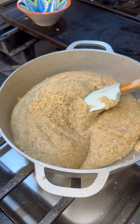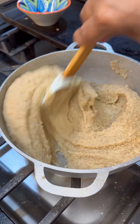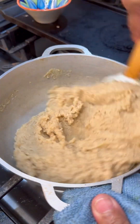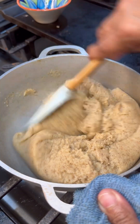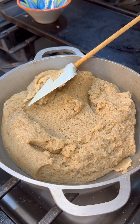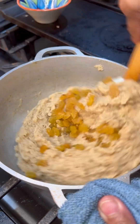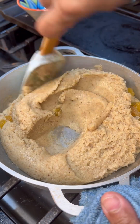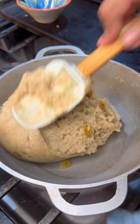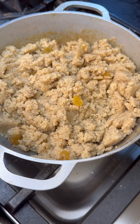Give it a good little mix and let's continue, because this has to start coming together and forming that little ball of prasad. Give it a good mix — you see how it's loosened up nicely. I want it to loosen up a little more, but at this point I want to add all my raisins in there so they can get infused, swell up, and let their juices out into this lovely cream of wheat and flour prasad.